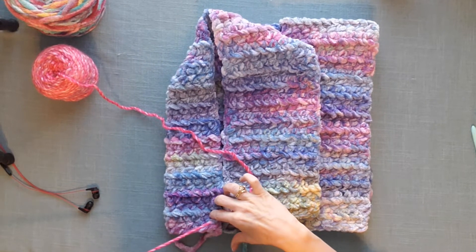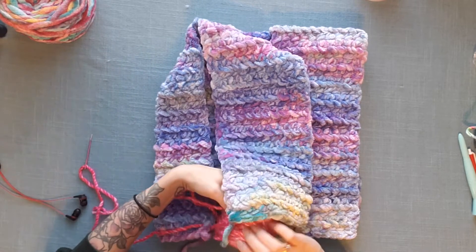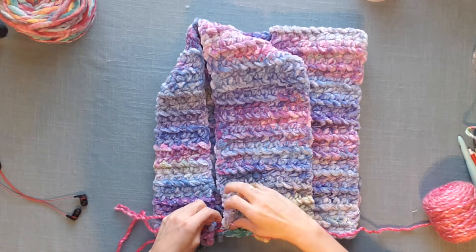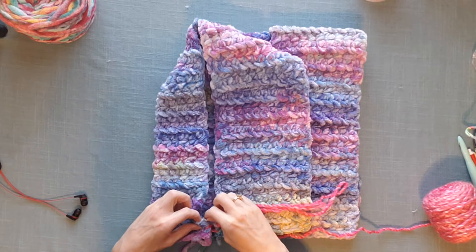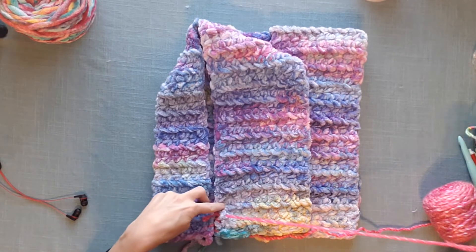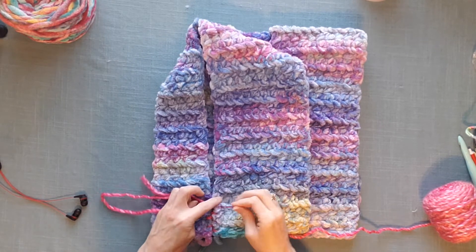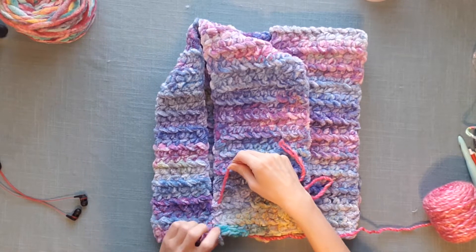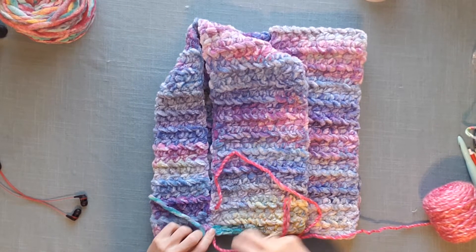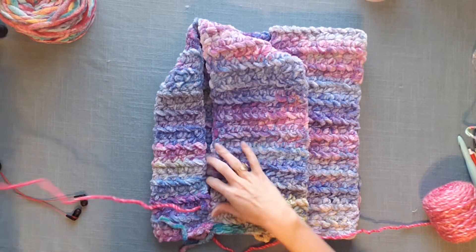Starting my mattress stitch at the bottom. I'm just going to get this started and then I'll probably fast forward a bit as I seam this up. I do want you guys to have a chance to see what this looks like using mattress stitch and using a yarn that is not the same yarn that you used for the actual project. I think some people are scared of doing this — they don't want it to look weird or take away from the project.